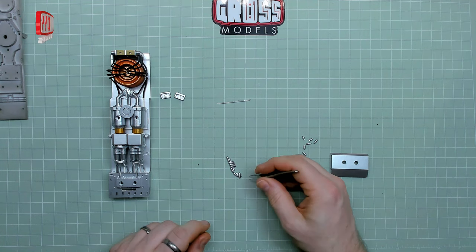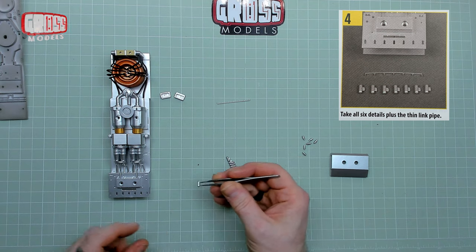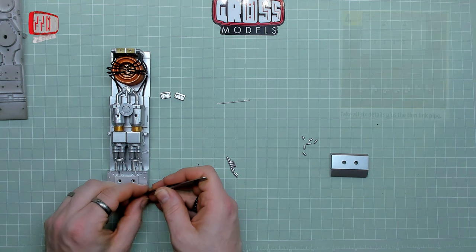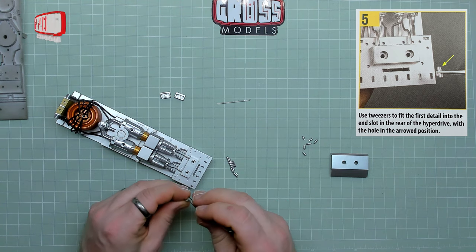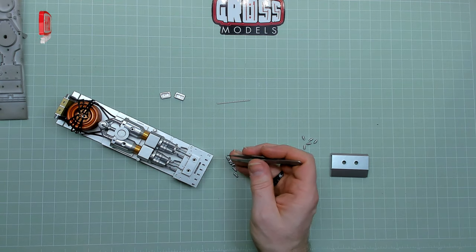What we're doing first is these tiny pieces here. It says to make sure you get the hole at that end, not this end. And these are just slotting in too — just easy like that, slotting in without any problems or hassles at all. It's going to be one of those episodes, isn't it?